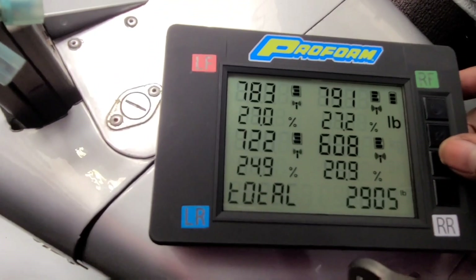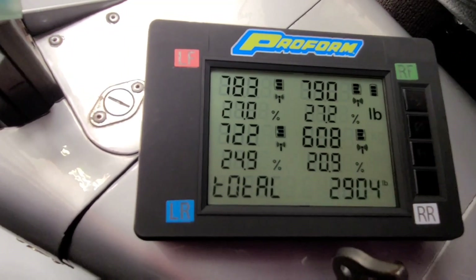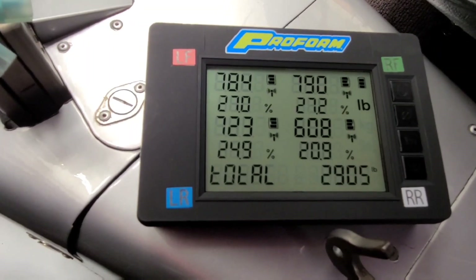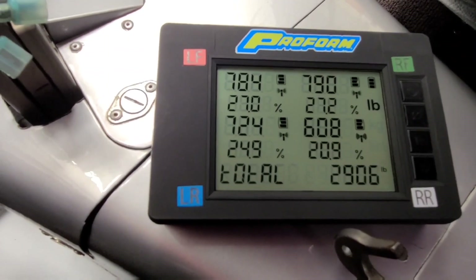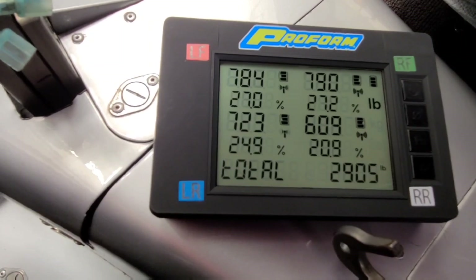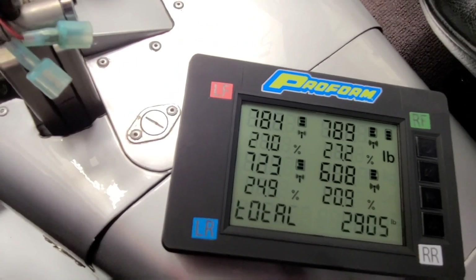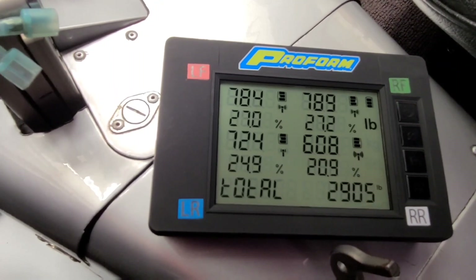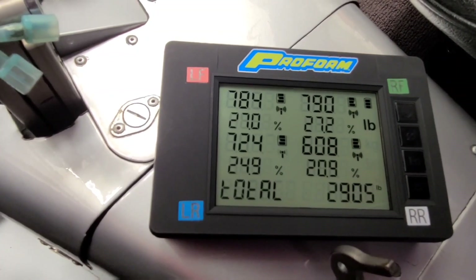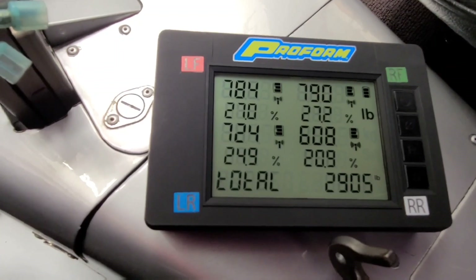These are pretty good scales guys — I think it was a good buy. These are actually a cheaper set of scales; like I said, it was right around $900. But as far as the quality and what I've seen so far, even with the nice storage case, I think these Pro Form scales will do whatever you need them to do. They're a lot better than my old scales without having to deal with all the wires. Those old scales were heavier and you had to have a ramp to drive the car up on. I think if I had to I could probably just drive the car straight onto these, but most of the time I'll just jack the car up and sit it down on them.